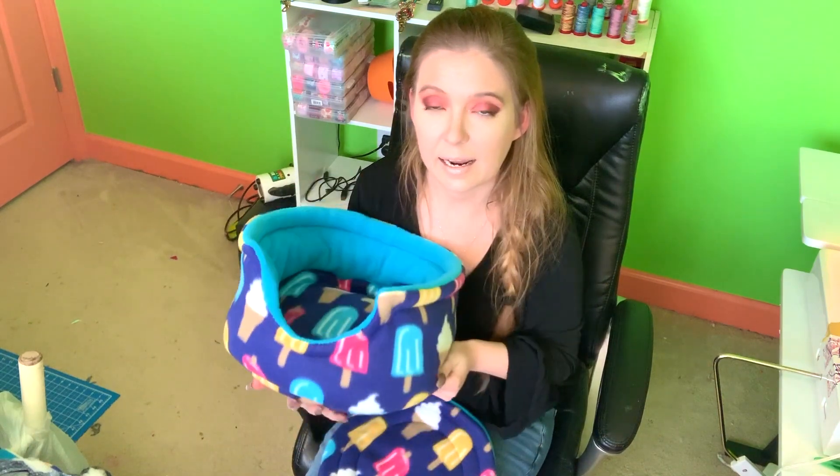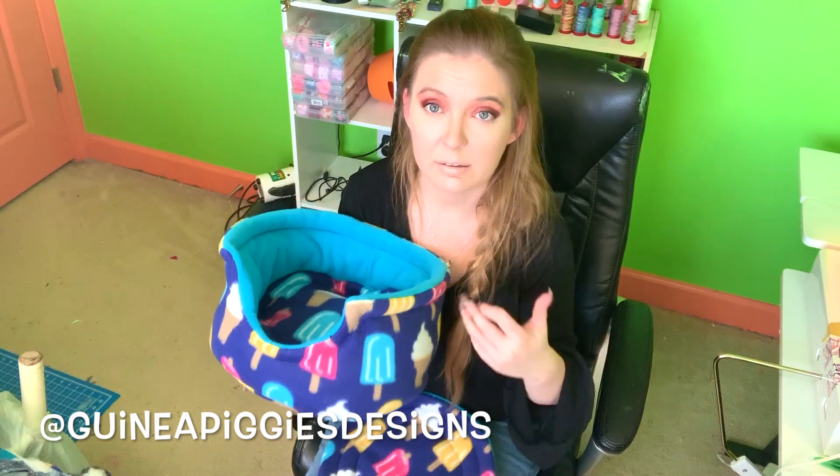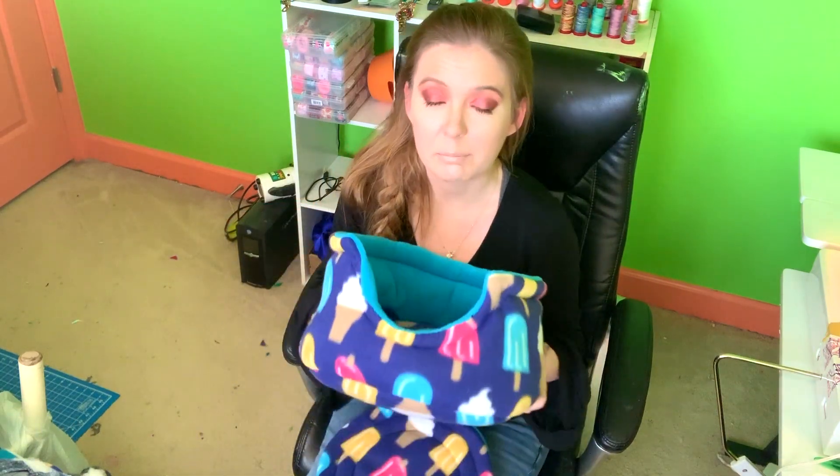Here is the finished cuddle cup! If you liked this tutorial, give the video a thumbs up. If you recreate it, message me on Instagram or Facebook so I can see and give you feedback. Comment below to let me know what tutorial you want to see next — the most liked or most commented topic will be my next tutorial. I'll have my Etsy and website linked below. Thanks so much for watching — see you in my next video!